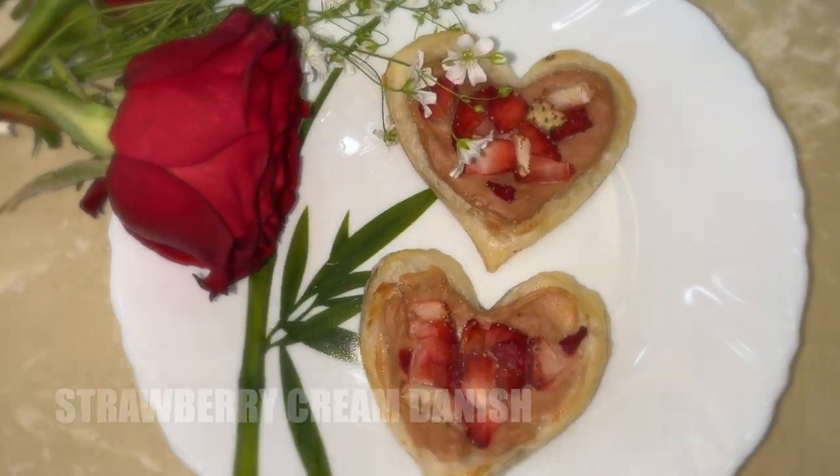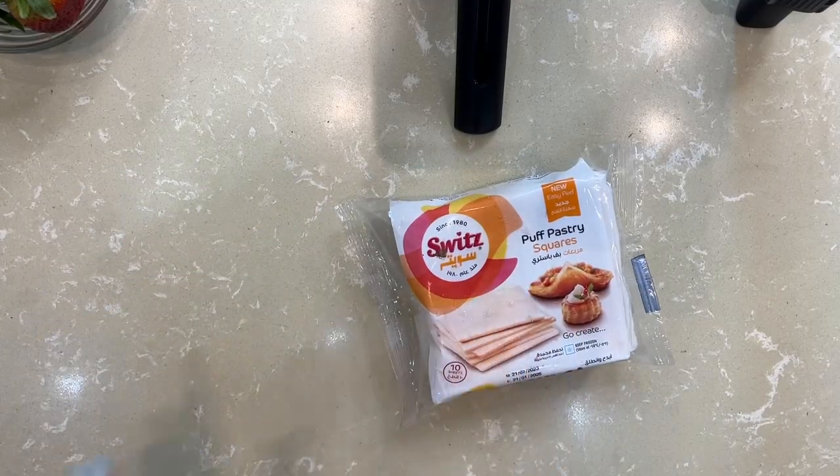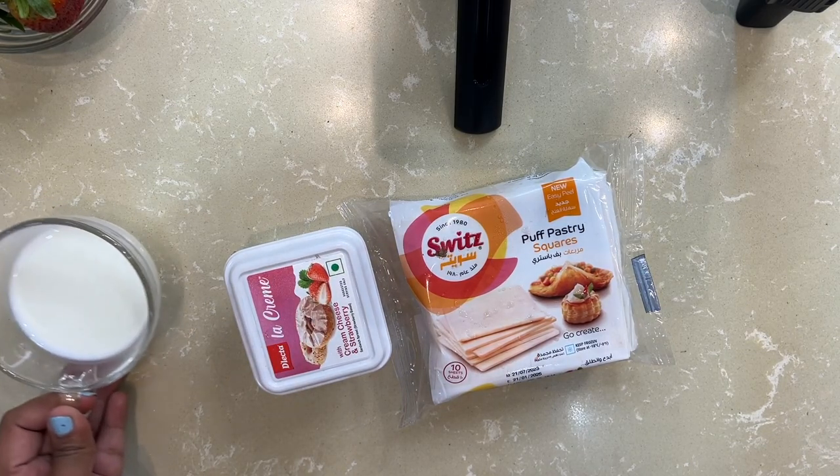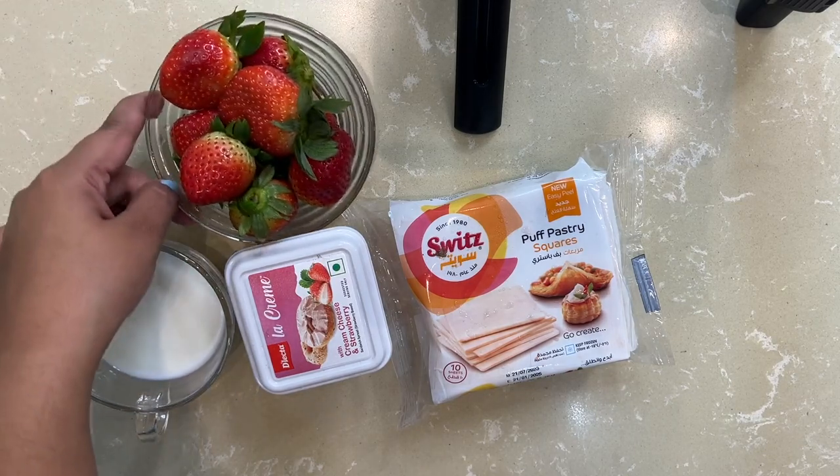First I will start with things that go in the microwave because there will be a little bit of time. So first I'm going to make a strawberry cream danish — I'm not sure if it's pronounced 'danish' or 'danish' — but it is a very cute dessert. You can make it in any shape. It is simply puff pastry, cream cheese, and any topping on top. I have puff pastry sheets, cream cheese in strawberry variant, milk to brush the edges, and strawberries.